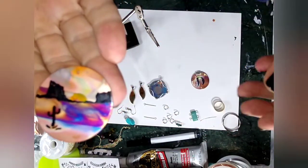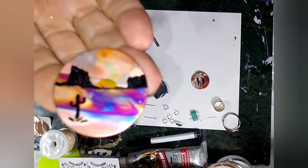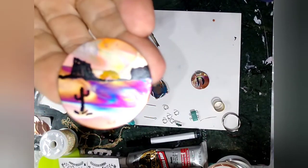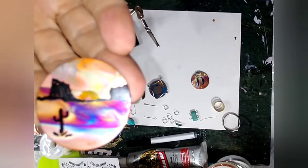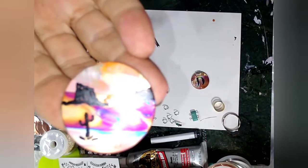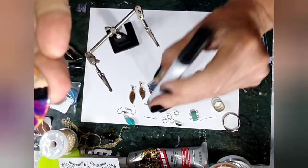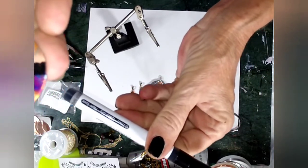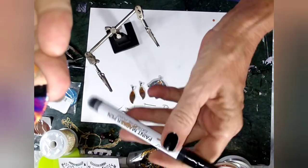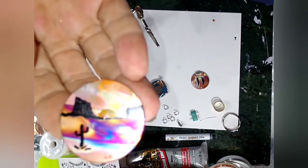My sister-in-law and brother live in Arizona and I love the beautiful pictures they take out there. When I finished this one, the first thing I thought of was the Arizona desert, so I did a little cactus using my acrylic paint pen — very inexpensive, I got a set of four, they're 0.7 millimeter, quick dry, non-toxic.